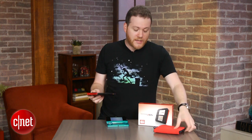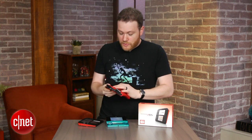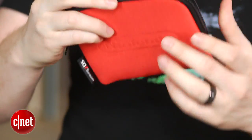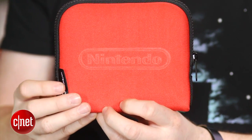Nintendo is selling for $12.99 a little pouch that can fit the 2DS very easily — a nice little sandwich pouch. And there you go, you're all set. That's really the only protection you can do on the 2DS.